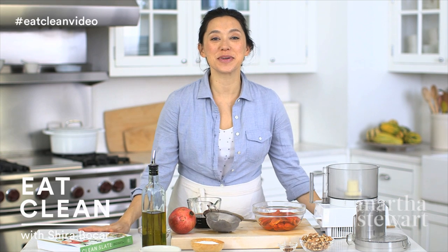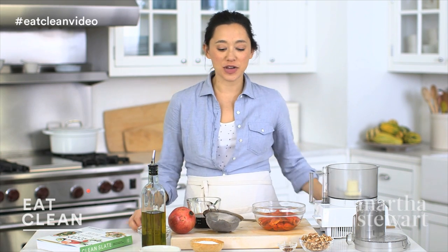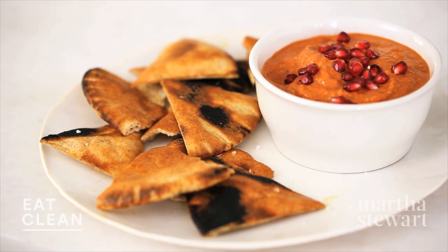Here's another really delicious recipe from our Clean Slate Cookbook. It's from the Healthy Snacks section called Re-Energize. Snack smart — you never know when hunger is going to strike, so have these healthy things on hand.